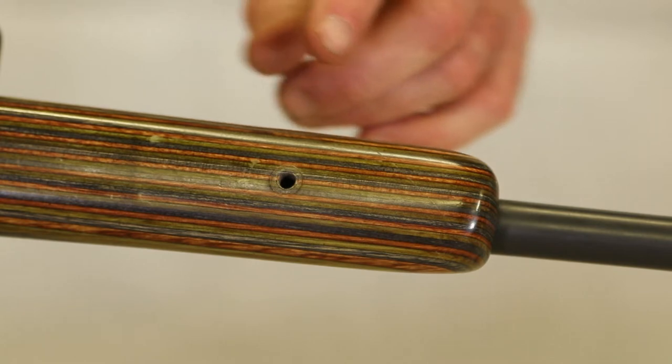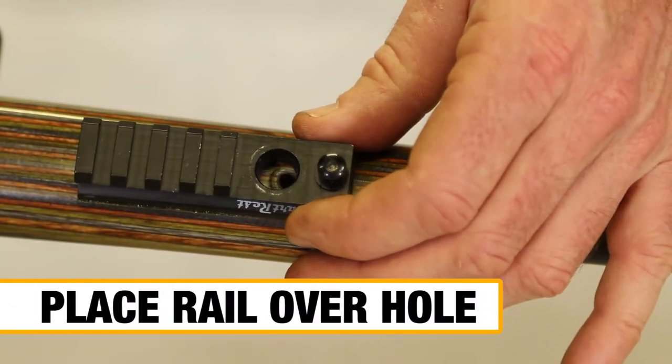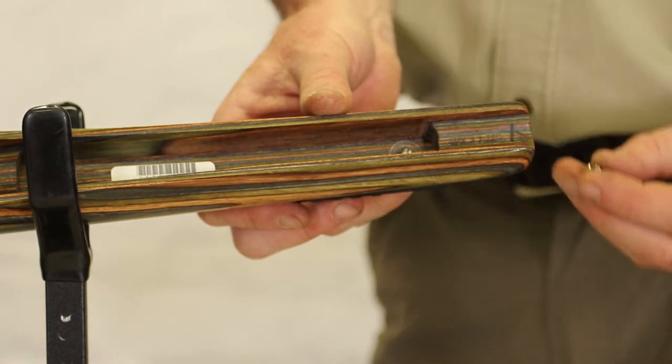The direct screw provides a second attachment option, which requires you to remove the rifle's sling swivel stud. Place the rail over the hole, then insert the screw and do it up. If your rifle stock doesn't include a threaded receiver, use a nut or t-nut inside it.